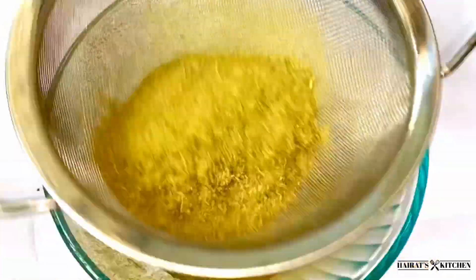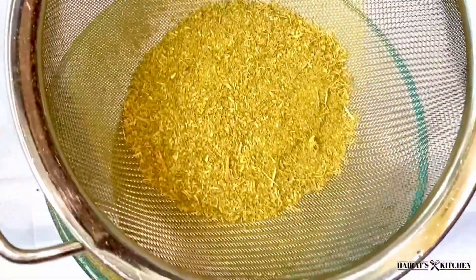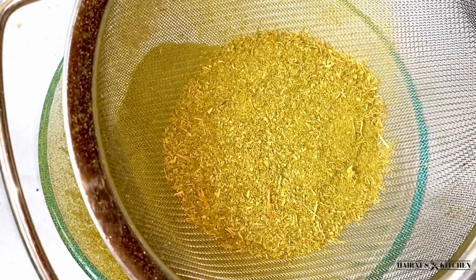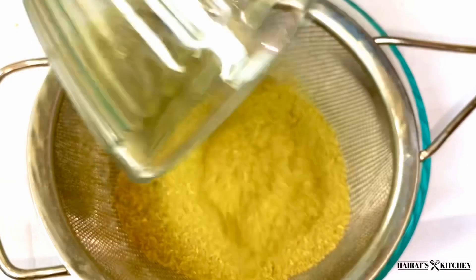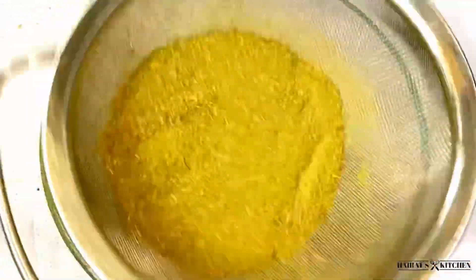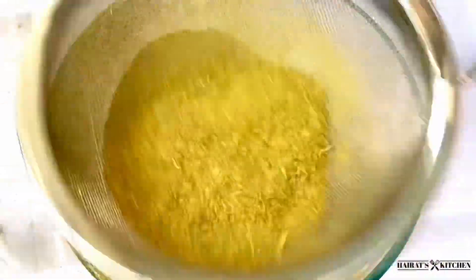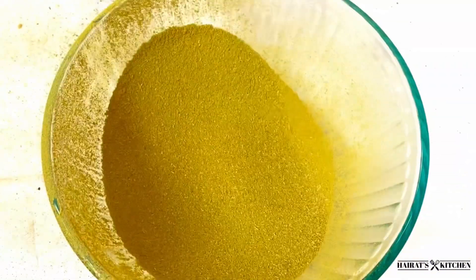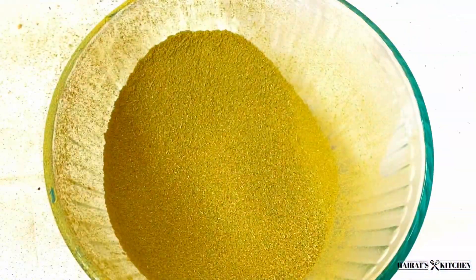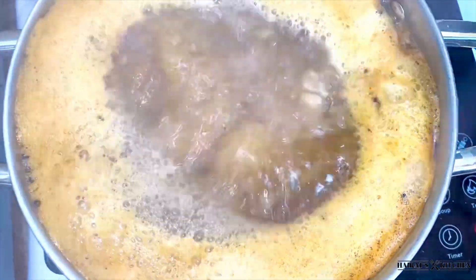Sift it to get the smooth powder. I'll continue sifting until I'm done with the cooker powder. Did you know, aside from being very delicious, this soup has loads of health benefits? The baobab leaves are rich in calcium, potassium, vitamin C, and many more. If you've never tasted miyankoka before, do yourself a favor and try it.